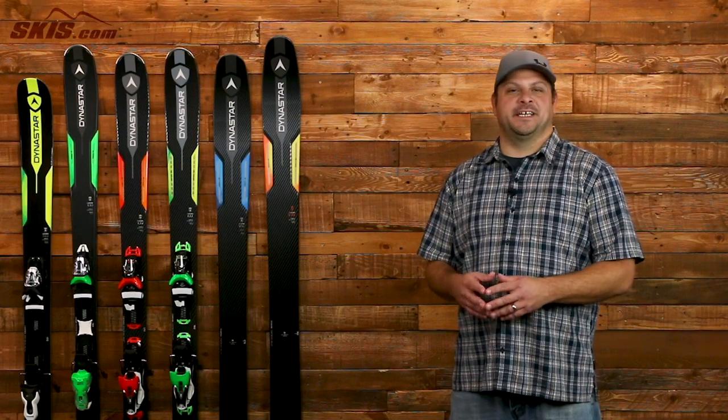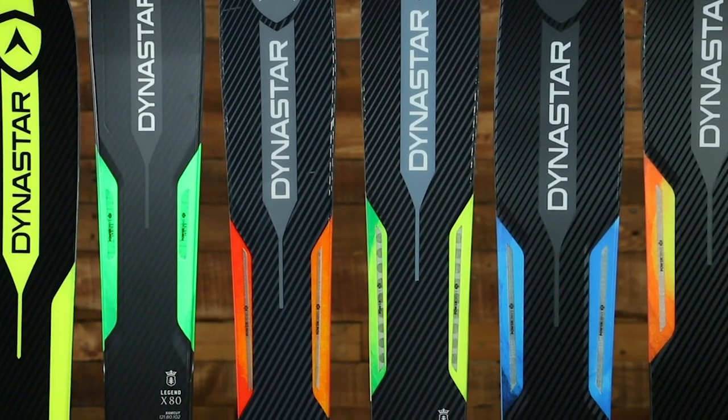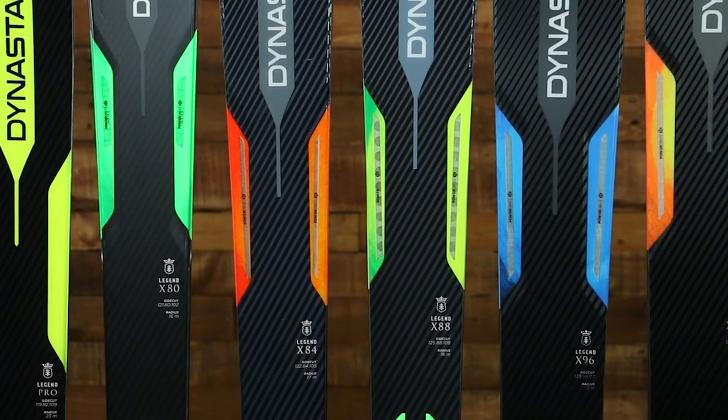Hi, I'm Adam from Skis.com and today we're going to be talking about the Dynastar Legend X. This is an awesome series of skis for every level of skier to take you anywhere you want to go on the mountain.